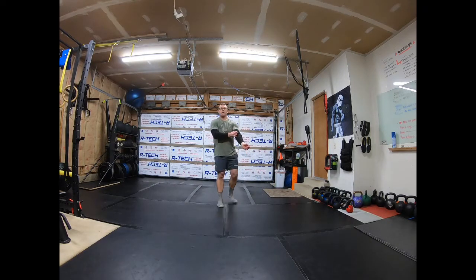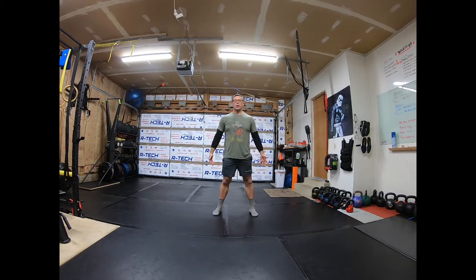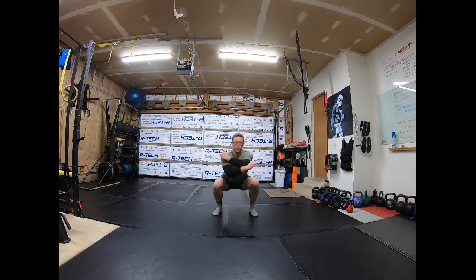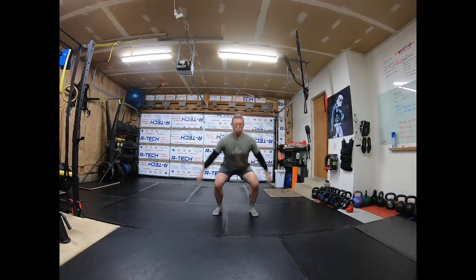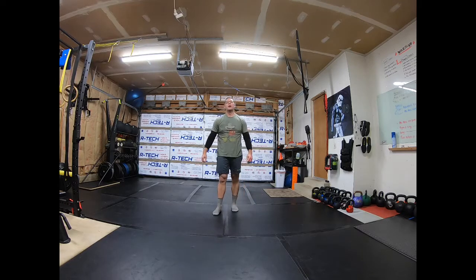Now we're going to go into some bodyweight squats. Feet set, shoulder width, and down, up. Our goal again with these is we want to raise the heart rate. Go a little faster. Faster. Fastest. And recovery.